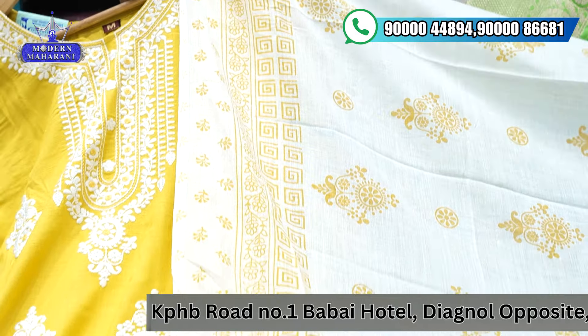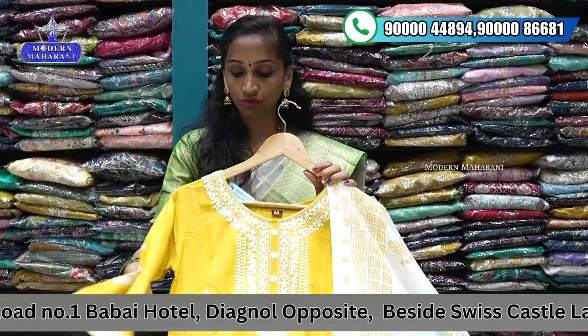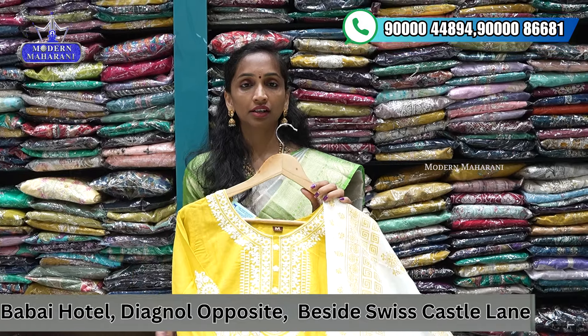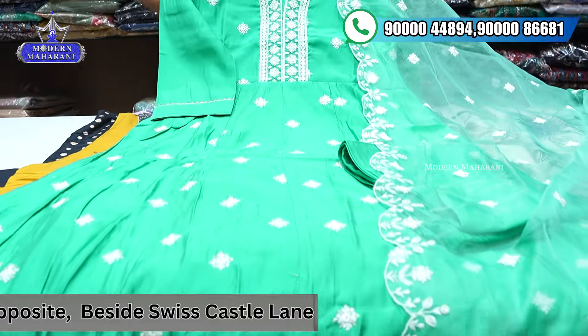Five meters low manji cotton combination, available in single color. Price is ₹1099. Next one.